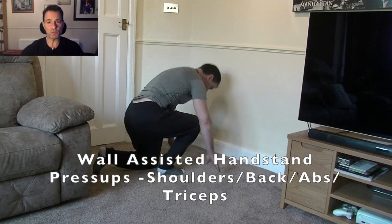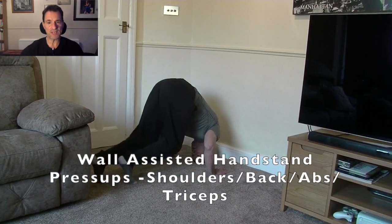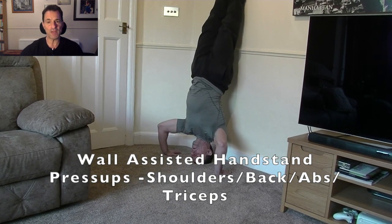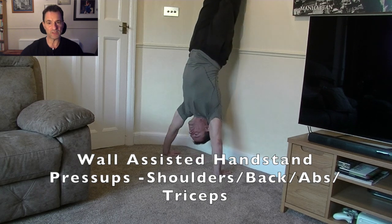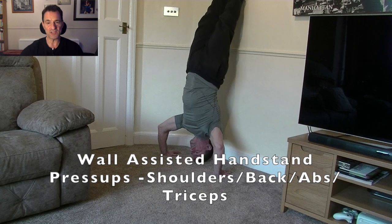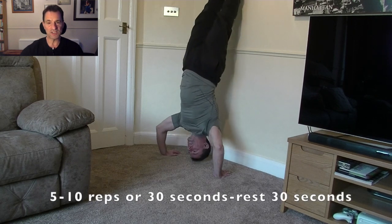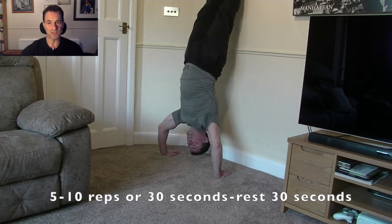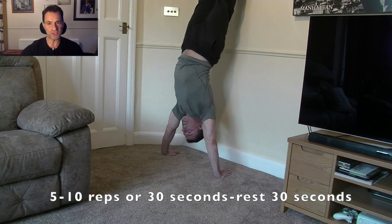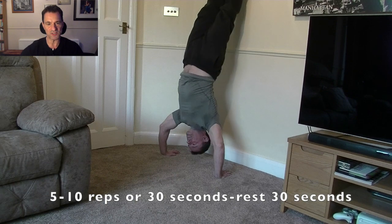A prerequisite for the wall walking is to be able to hold a handstand against the wall for at least a minute. I wouldn't attempt this if you can't hold a handstand — otherwise you might find yourself face planting, and we don't want any broken noses or bones. This is a little bit more challenging than the rest, but in time you can do it — just keep practicing.